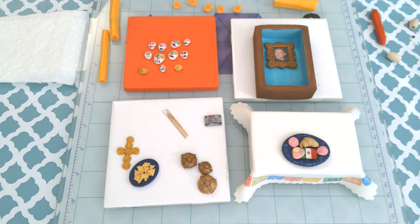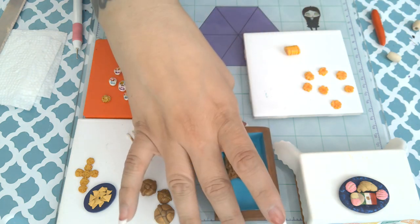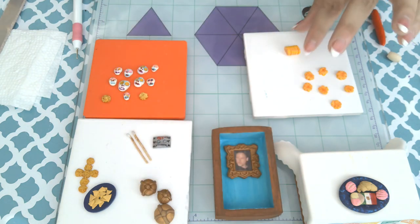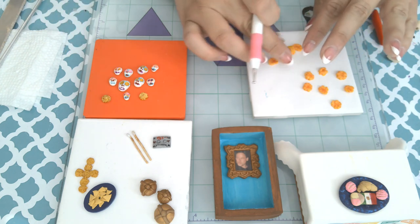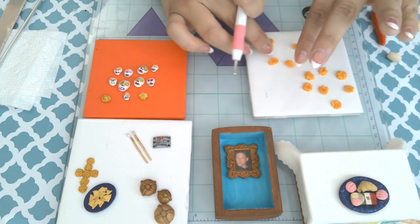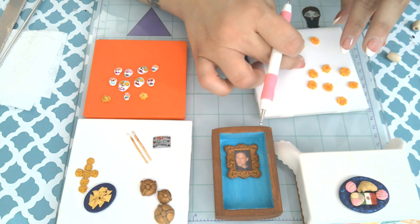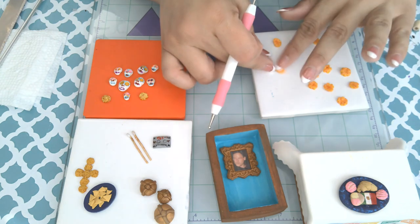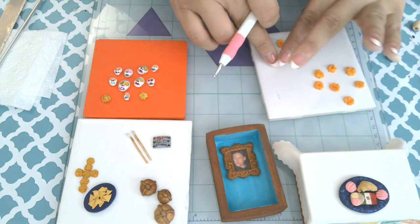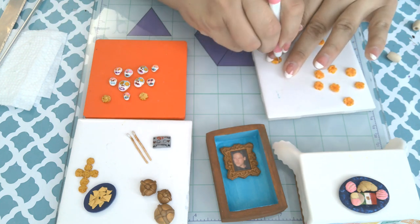I made a little frame for his photo using a mold — that red square there with the sugar skulls on it is the mold I used on the other side to make the frame. I used some bronze pearl Cernit for that. I used Cernit, Pardo, and Sculpey in this project and I'll tell you at the different parts which I used.